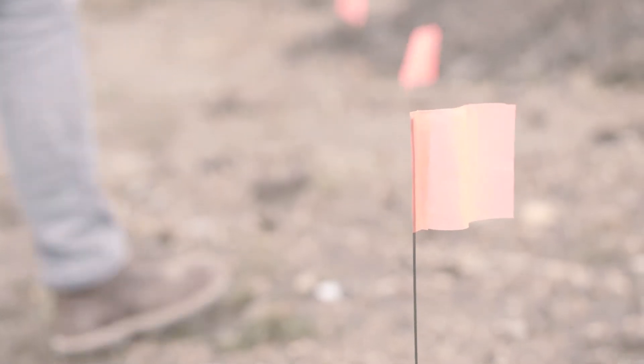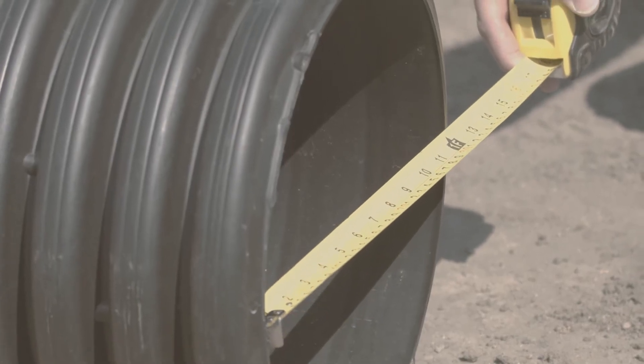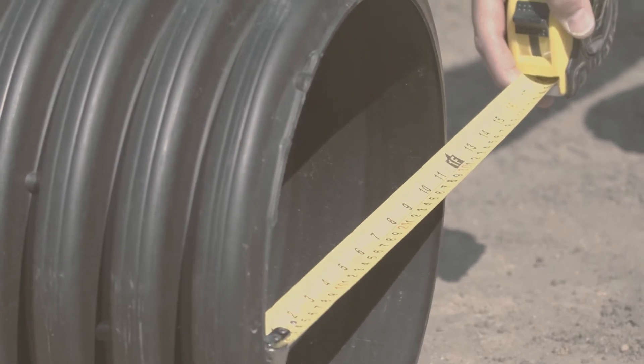Before we get started, we always call 811 to have the utilities marked. It is also important to check the local and state requirements and obtain the proper permits. Check the local requirements to ensure you have the proper diameter pipe for the flow rate needed.